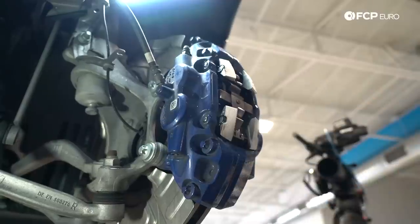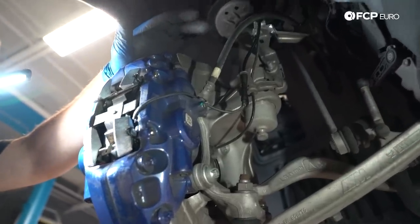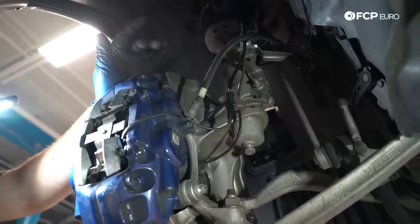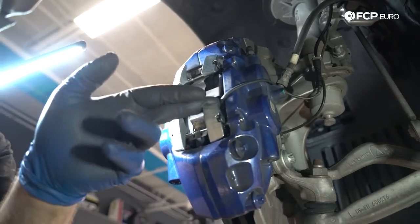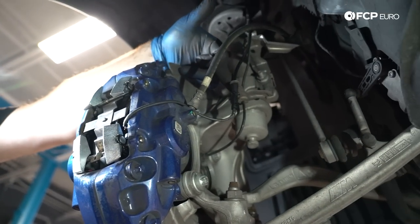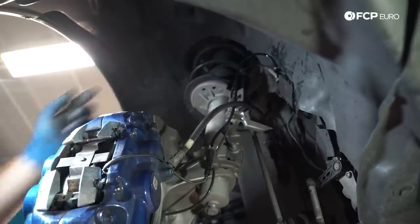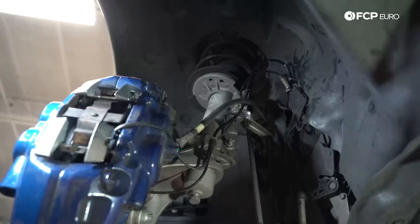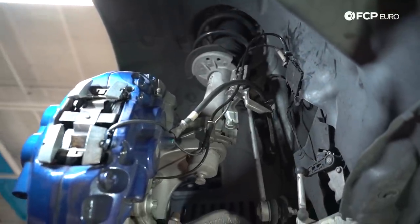The front brakes are now installed. Just a note: we're filming the front right brakes, which does not have a pad wear sensor — only the front left has one. On the front left, the pad wear sensor hooks onto the inboard pad, runs up along and hooks onto a bracket off the strut, then up to another bracket, and sits inside a junction housing. Super simple routing — just want to make a note of it since you won't see it on the front right but will be dealing with it on the front left.